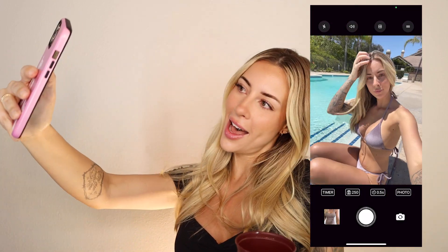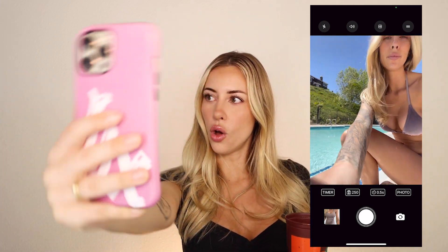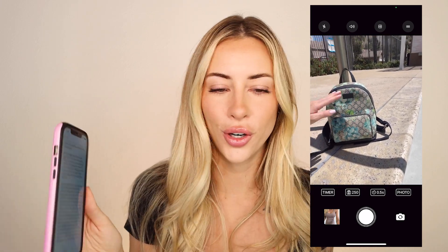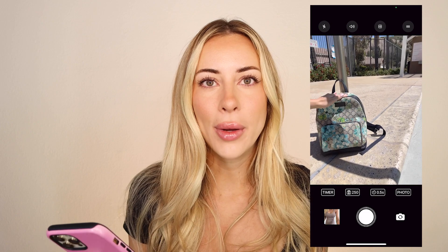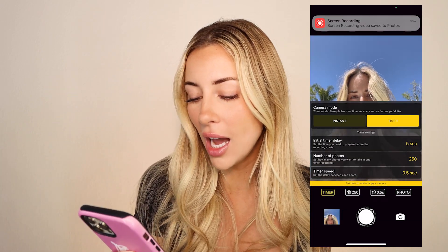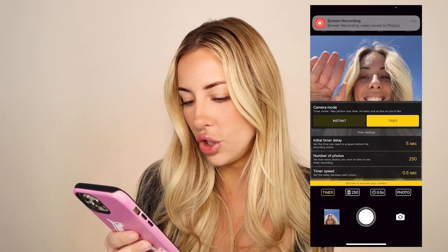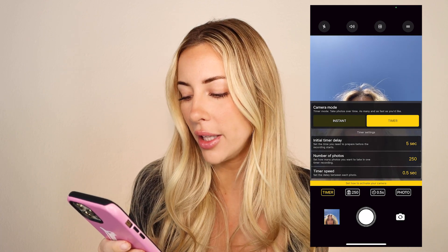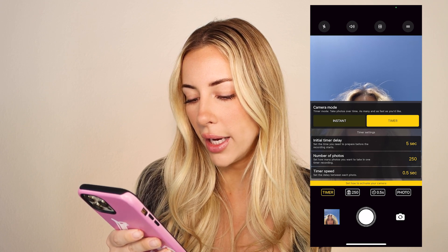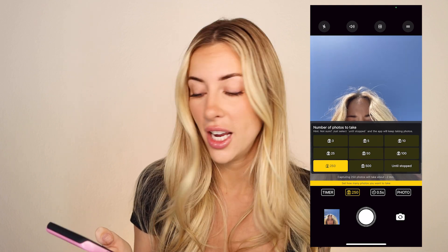LensBuddy is all I use when I take selfies. Instead of having to hold your phone, you prop it up on your purse or tripod and turn on LensBuddy. My settings: the initial timer delay is set to five seconds, and the number of photos is set to 250. I used to have it set to 50 photos but that wasn't enough, so I bumped it up to 250.